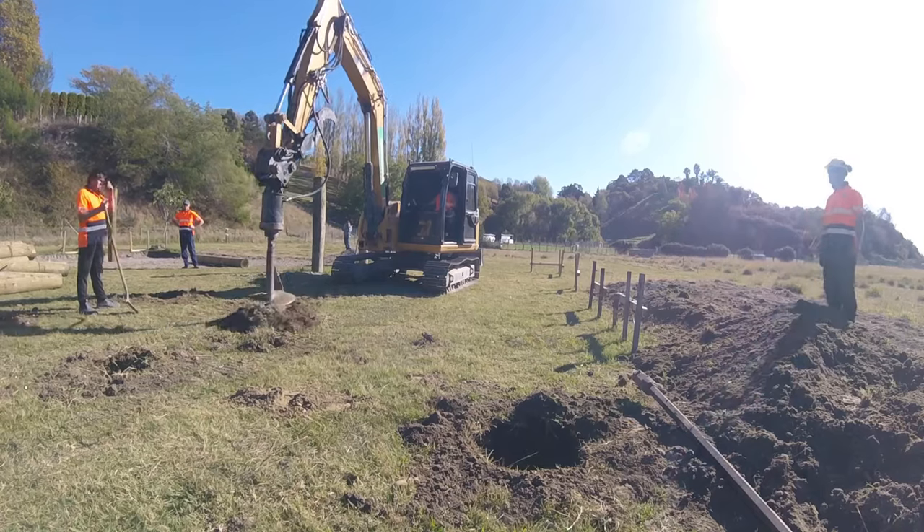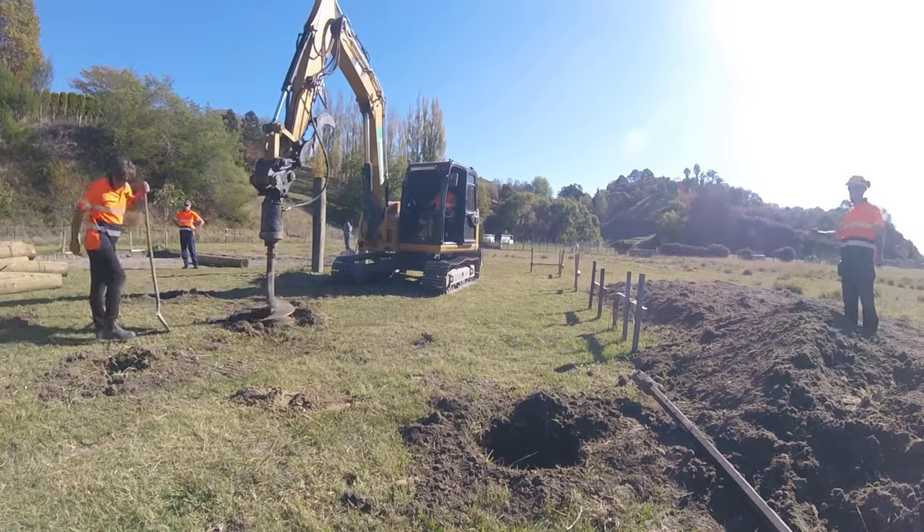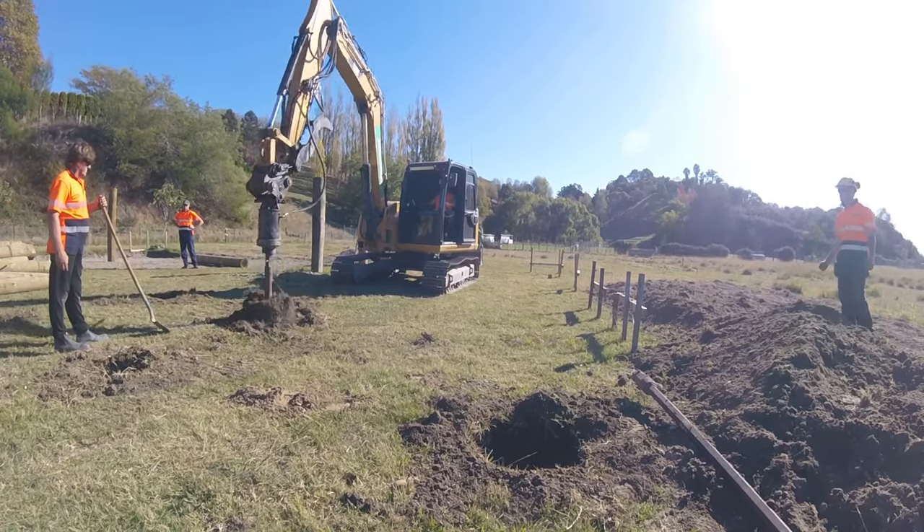After a couple of months wait and about six weeks in lockdown, we're finally drilling our piles for our house.